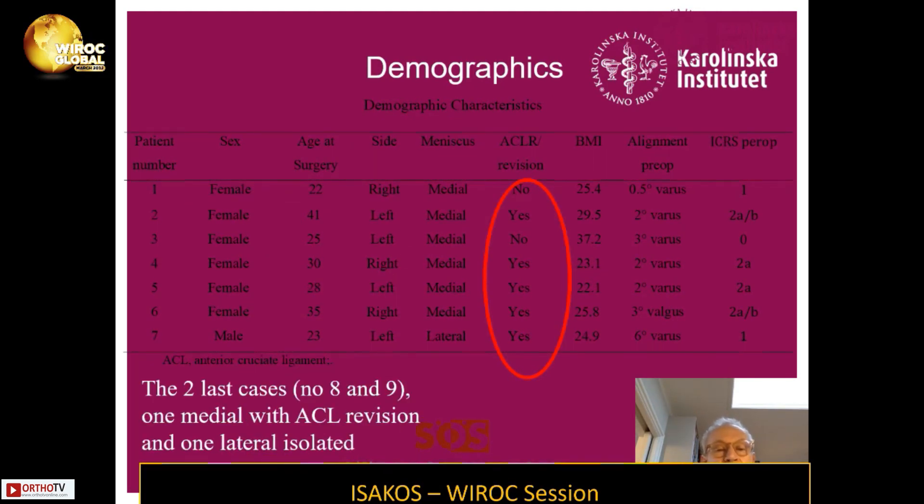As you can see, most of these cases had an ACL reconstruction performed before, which had failed. So in most cases I actually did a revision ACL reconstruction at the same time as the meniscus transplant. In the two most recent cases performed in the last three weeks, there was one with ACL revision — medial — and one lateral isolated meniscus substitution.